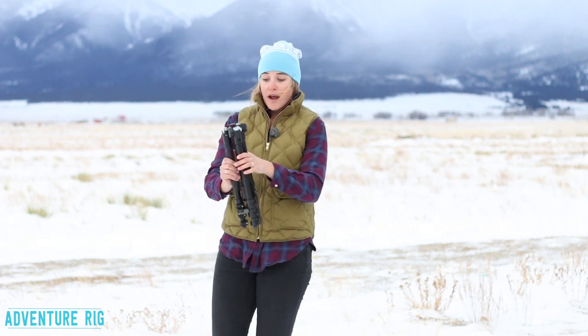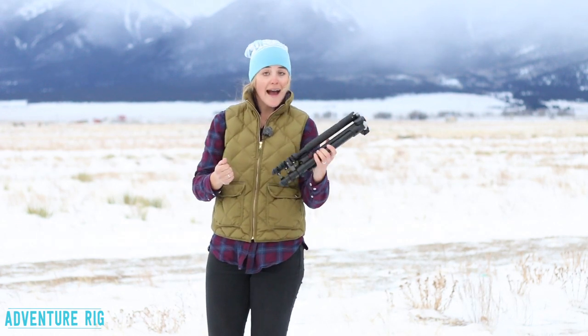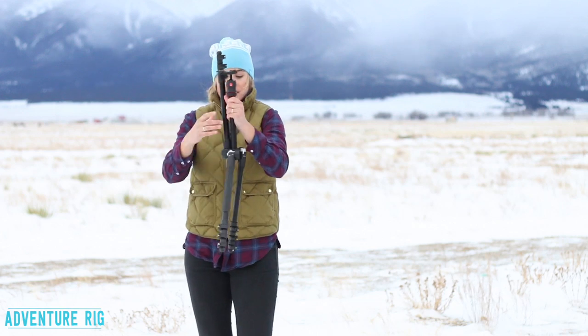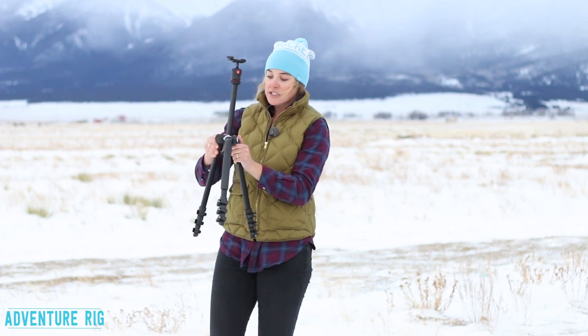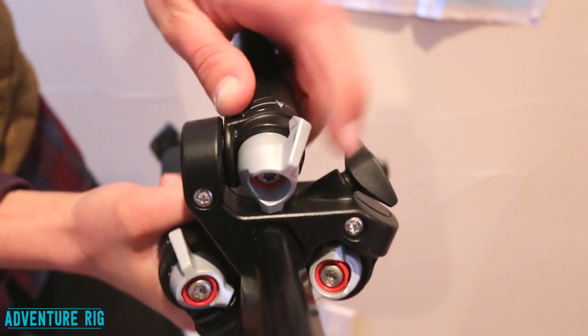What I really love about this tripod, besides the size, the weight, and how packable it is, is the way that it comes apart. All you have to do to get ready to shoot is fold the three legs down, and then you have tabs on each leg that you simply turn, so you can put them in whatever position you prefer.